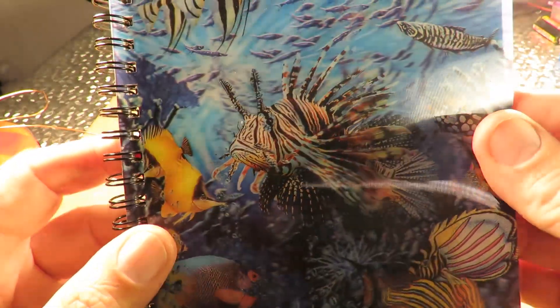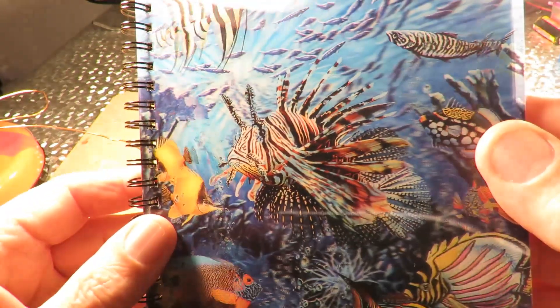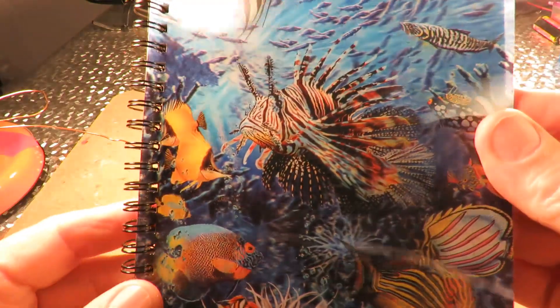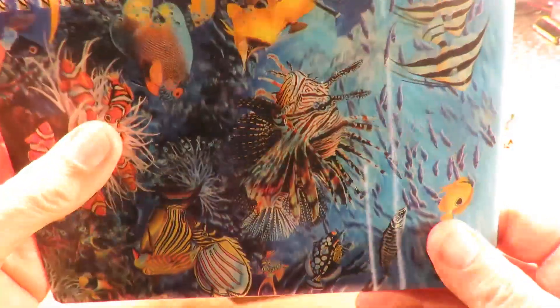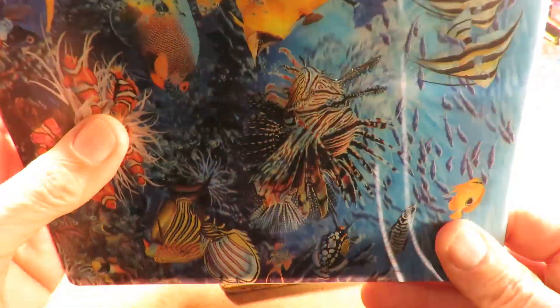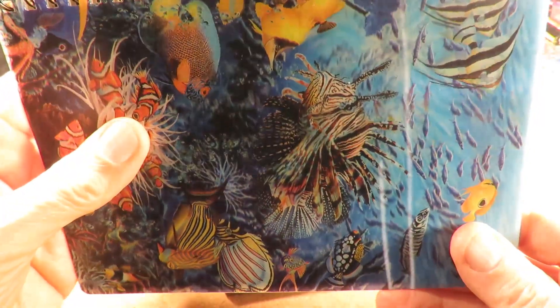I searched the house and found this, which happens to be my wife's notebook, so there's no way I can cut this up to do what we want - rock it in that direction. So we can't do that. I'll show you what I've done instead.